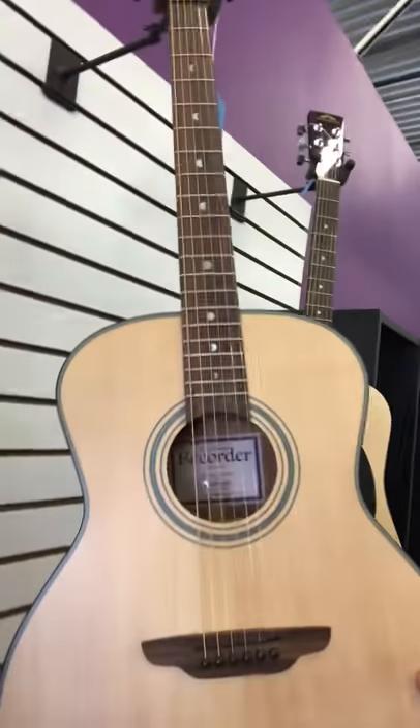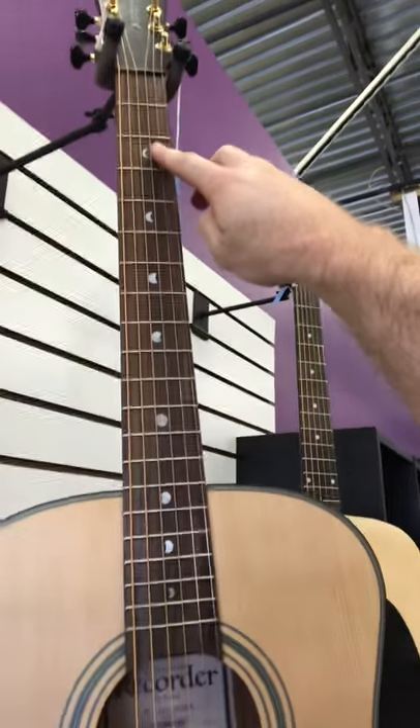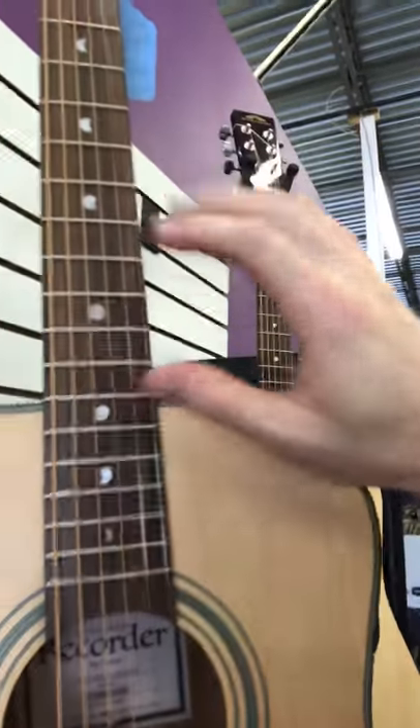The first one we're going to look at today is the Artist Series Recorder by Luna. One of the things I really like here are the moon inlays. The 12th fret has that full moon.